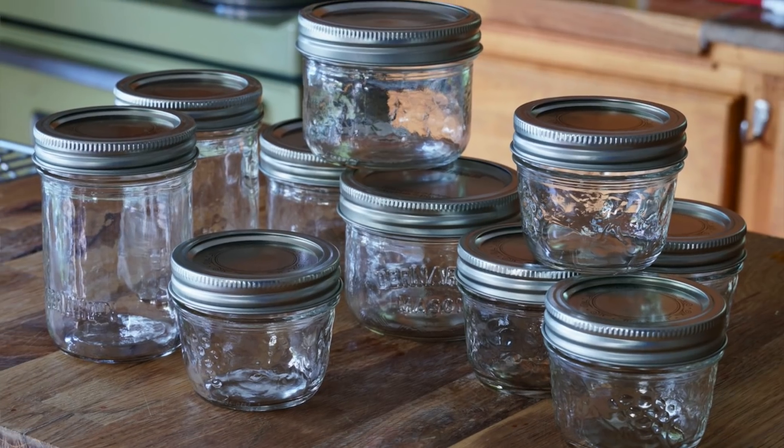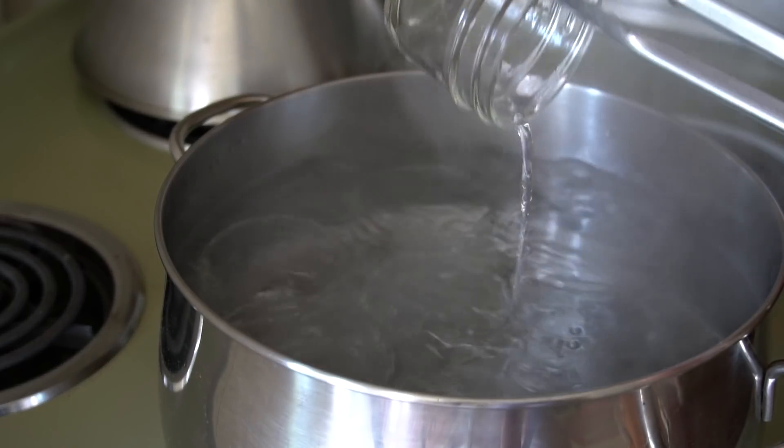Once the sugar is measured, the last thing to do is sterilize our jars, rings, and lids. I'm using three different jars today: a tall 250 milliliter, a squat 250 milliliter, and especially these very tiny 125 milliliter size jars. These make really nice gifts — you'll see this in a little bit.